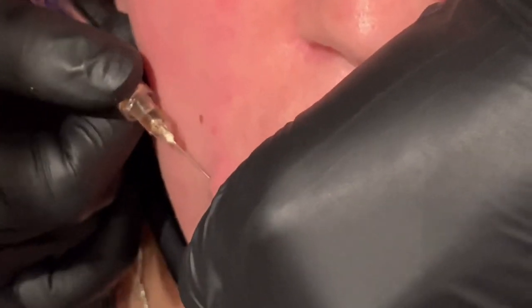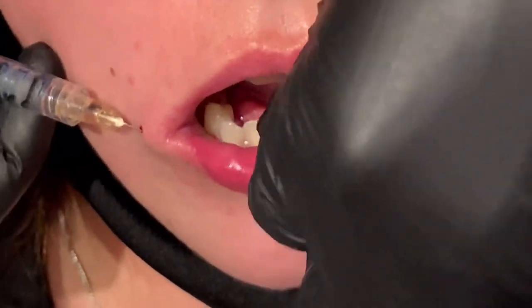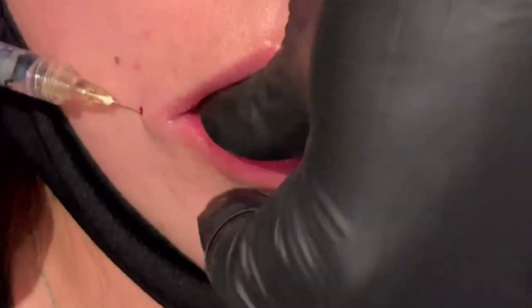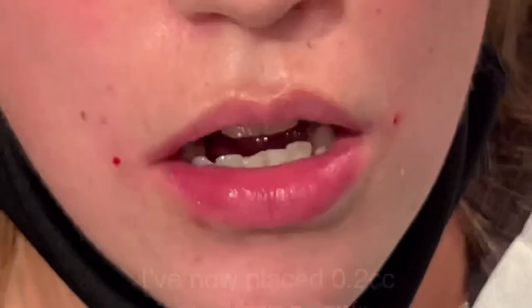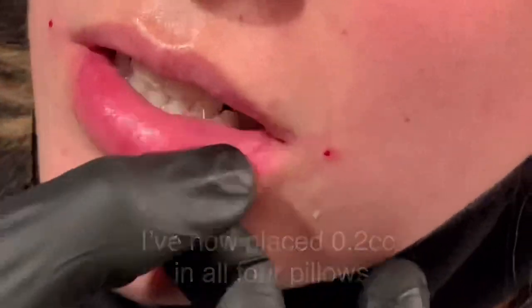I'm likely going to get a little bit of resistance, so I use my index and my thumb and guide the cannula through. I don't want to force anything — I don't want to cause any additional trauma. I'm at the right plane, confirm I'm there with my thumb, placing another 0.2cc in that quadrant for a total of 0.8cc.